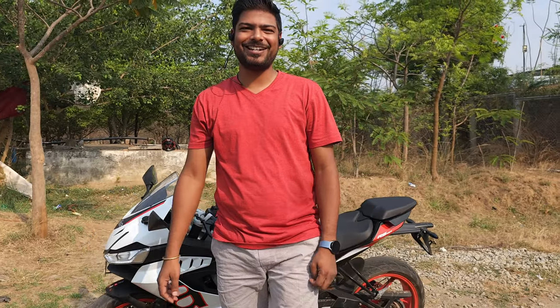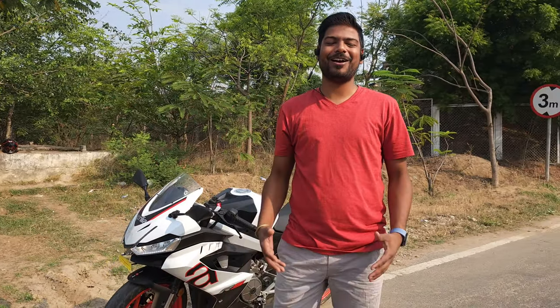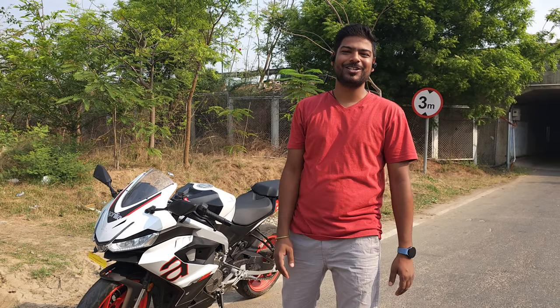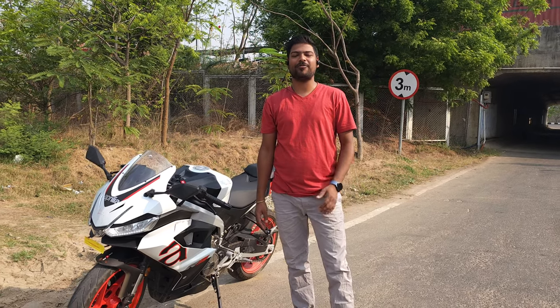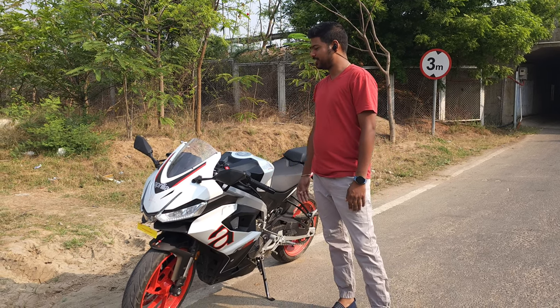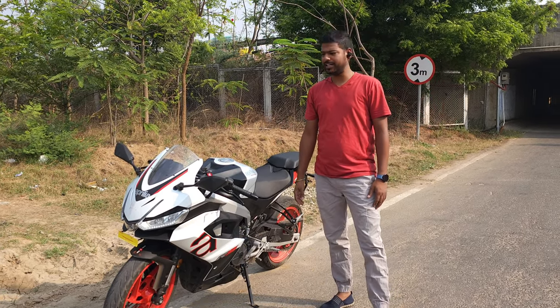Hey guys, welcome back to my channel. Thank you for showing a lot of love in the last two videos. I am so overwhelmed to make more videos for you guys. I have gone through all your comments and there are so many questions you want to know about this bike. Being the first owner, there is no one else who has the opportunity to give so many details about this bike.